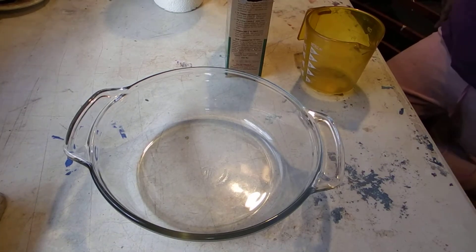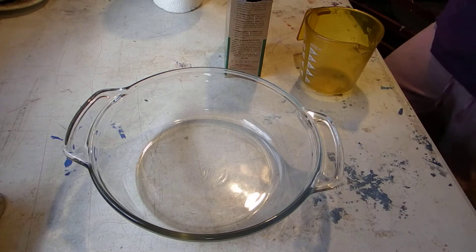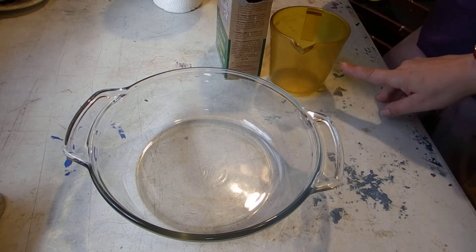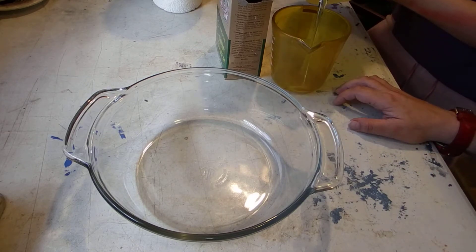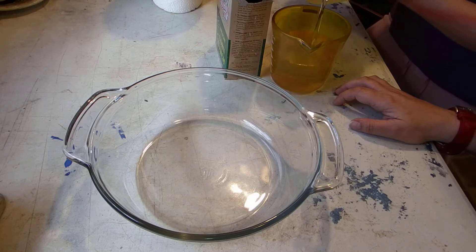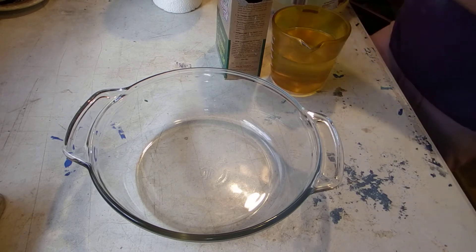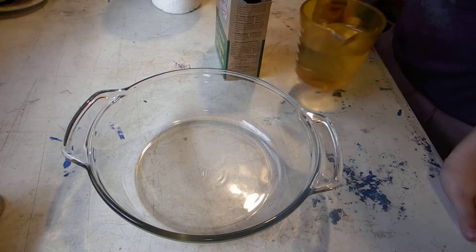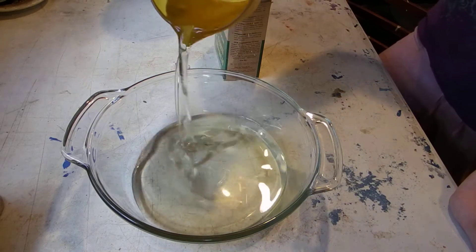Alright, today's experiment is going to be making electroactive slime. We need two cups of vegetable oil, so open the vegetable oil and fill it up to the line. Keep pouring — almost there, just a little more. That's it, good. Put it in your bowl. It looks a bit weird — well it's vegetable oil, kind of looks like water.